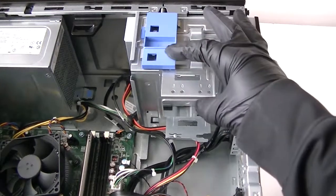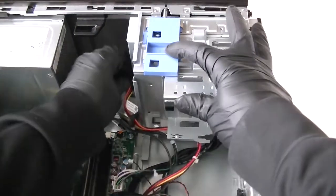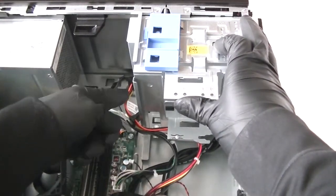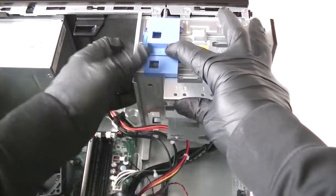Now you press this down right here — it's a secure clip that holds the optical drive. Press it down, disconnect the CD cable over here and the power connector going to the DVD drive, disconnect that, and it comes right out.